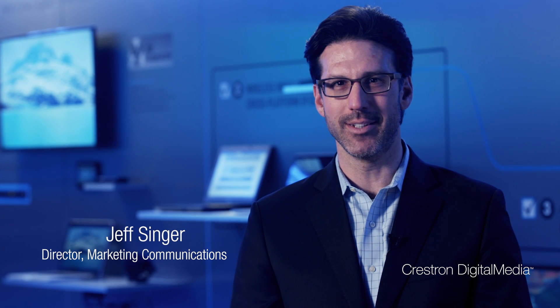Hi, I'm Jeff Singer with Crestron at our world headquarters in Rockleigh, New Jersey. I want to talk to you about our HD MD 400 CE. It's an HDMI extender and 4x1 auto switcher, and it's priced competitively with other 2x1 switchers that are out on the market today.